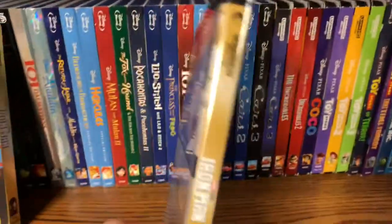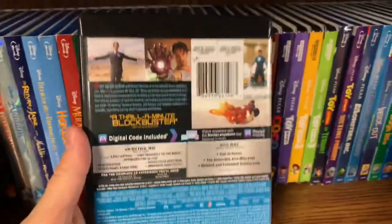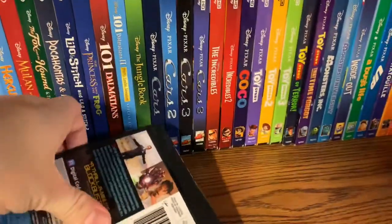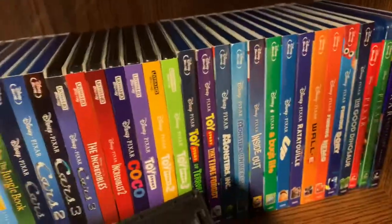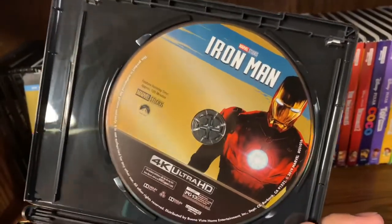Same here on the front and on the spine, as well as here on the back. Let's take a look on the inside — we got some 4K disc art, really cool, and a plain blue disc.